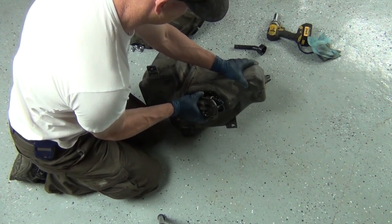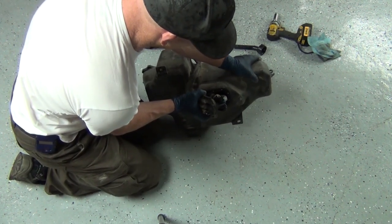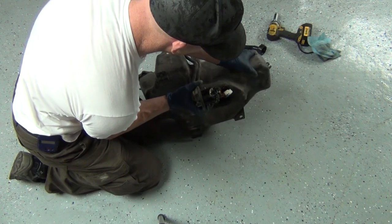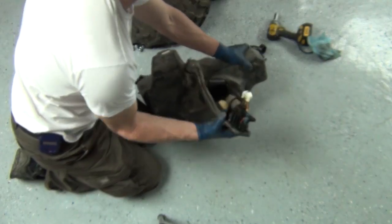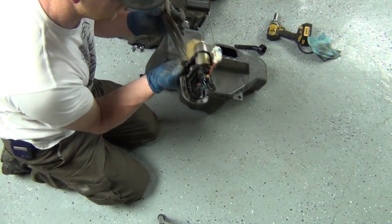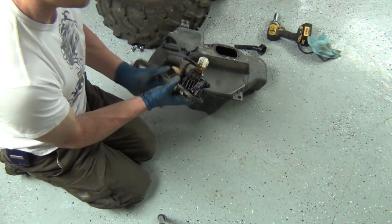There's our strainer. There is the float. Gently work it out - there we go. All is well, all is intact. There's some crud on that. Anyway, this is the fuel pump - this is what we're here to replace.